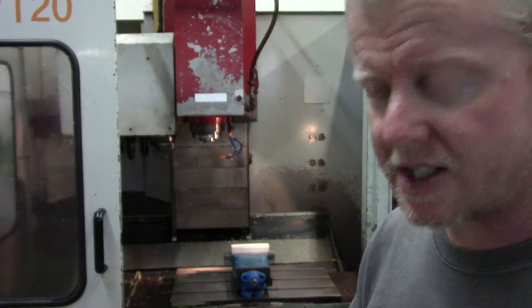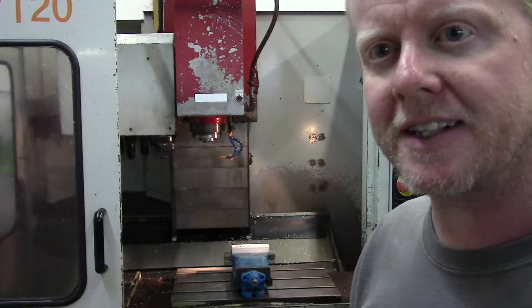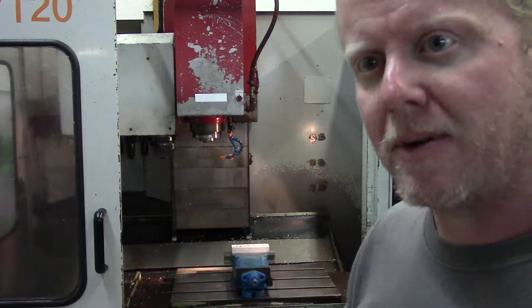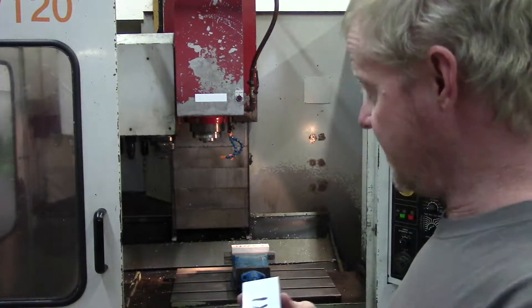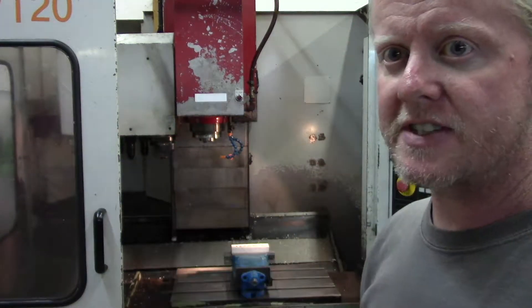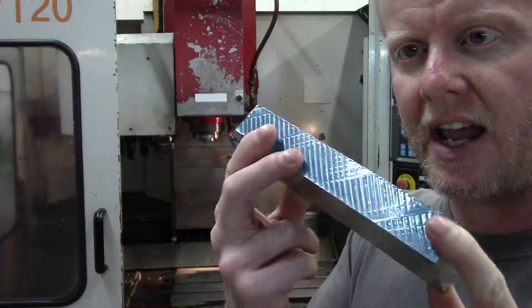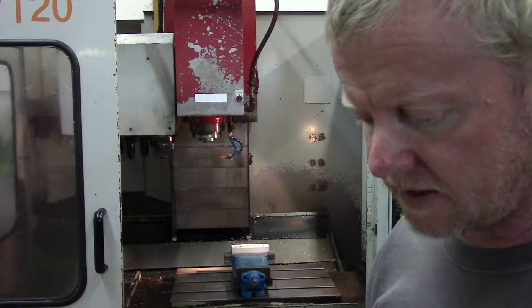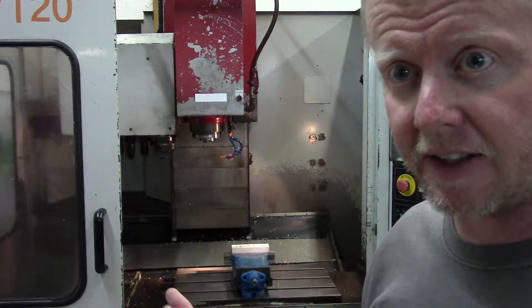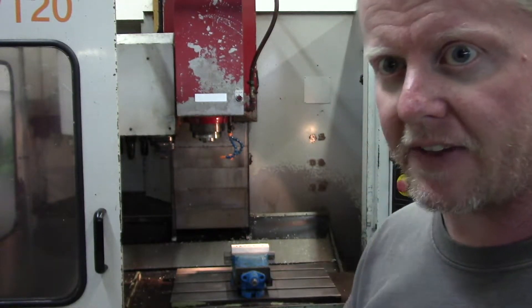Today we're doing a really simple project, and probably this video is not as much about the project as it is about problems that can be encountered when machining. I intended to come out this morning and knock these soft jaws out — I already had the aluminum cut and thought it would be like an hour project. Unfortunately it didn't quite work out that way.